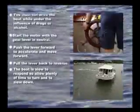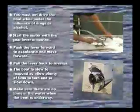Make sure there are no fishing lines or ropes in the water when the boat is underway.